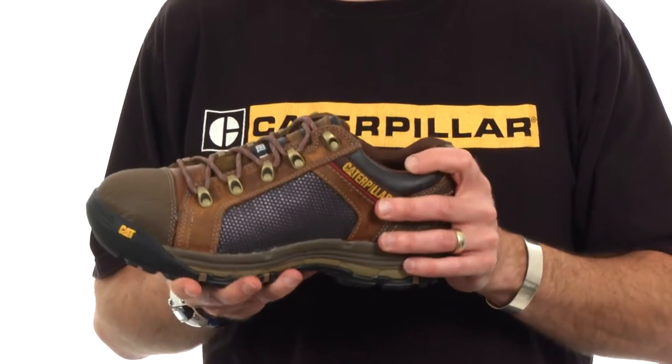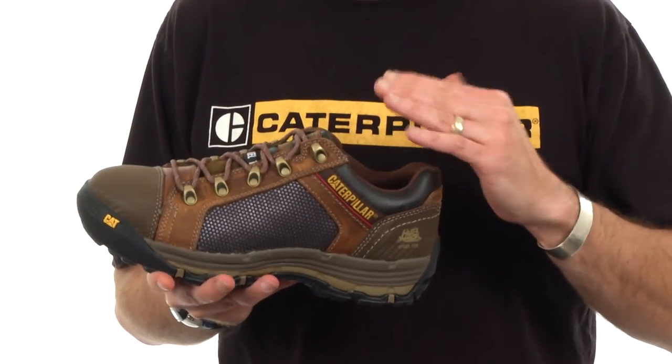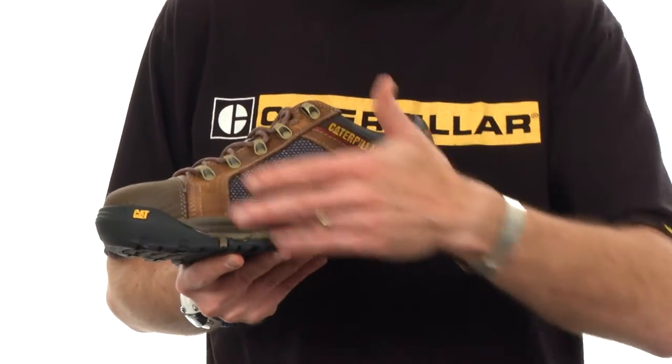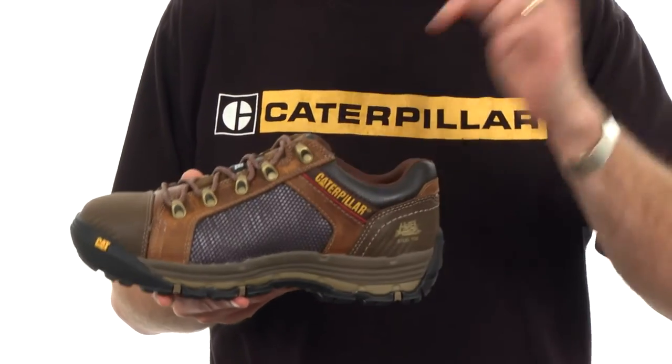We take that into consideration right from the start as we build this on a contoured last, which means that the last is contoured to more mimic the natural anatomic shapes of the foot. That gives us the ability to contour the surfaces of the midsole unit and also the sock liner.